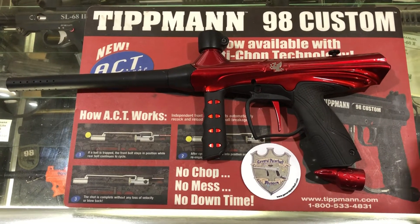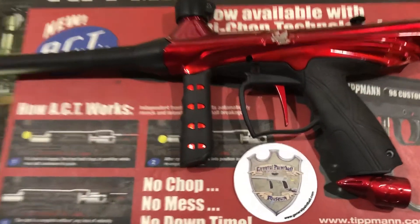Semi-auto, mechanical. If you have any questions or comments, please let us know. Thanks for watching.